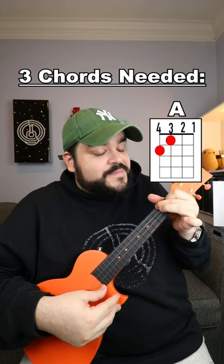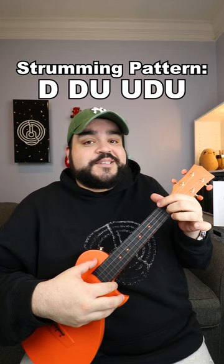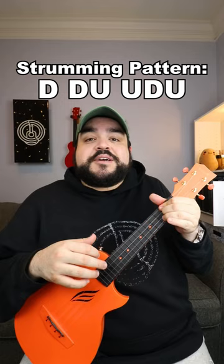The strumming pattern that we're going to use for this song is going to be a down, down, up, up, down, up. And you're going to do that strumming pattern once per chord.